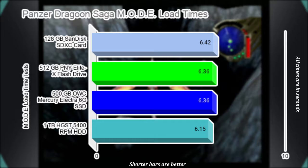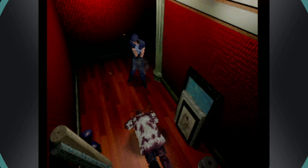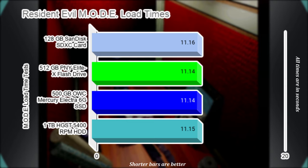Capcom's classic horror game will always have a home in my Saturn collection. One of the iconic moments is its door loading screen animations. While these screens are fairly hard-coded into the game, there are times just before and after that can be affected by storage speed. I played the game for 30 minutes across each storage method and averaged the time it took to get through all the doors. Loads are again within milliseconds of each other, with the mechanical hard drive managing to edge out the SD card in this test.